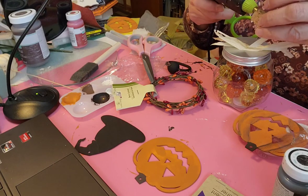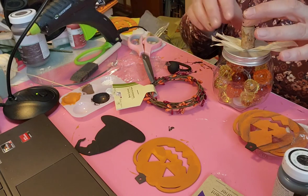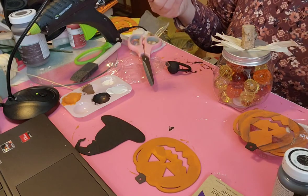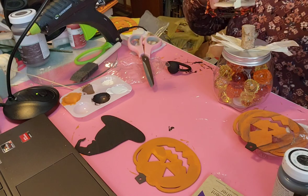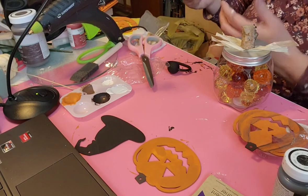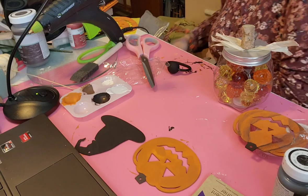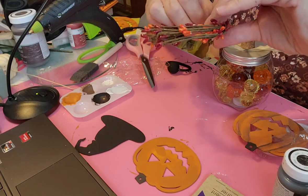Then I'm gluing these little stems from the Dollar Tree - the branch type things. I've got some white paint here for another project, so I need to take that off. Luckily I've got a baby wipe here so I can wipe that off my fingers.